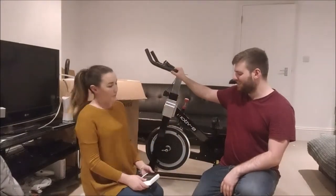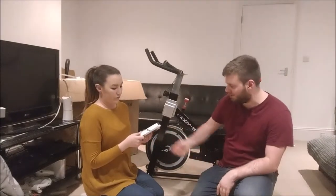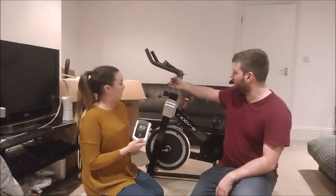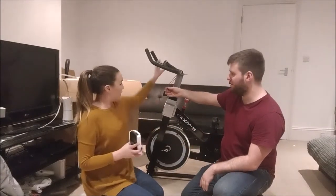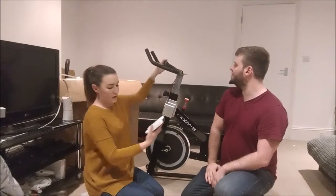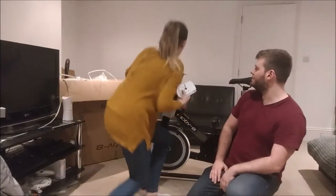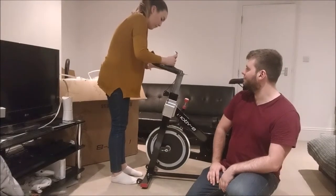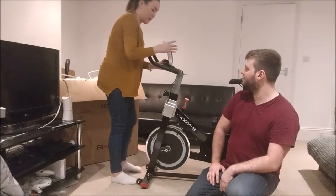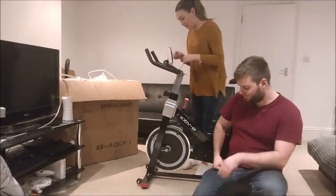Now we've got the handlebars on. The final piece is the monitor machine — it obviously comes with batteries but you just have to slot them in the back. There are two little wires here; just slot them in, and then you're pretty much good to go. This bit here you just slot the back in — it's quite quick. You can move it round the way you want it, which is always handy, and these bits are quite simple as well.